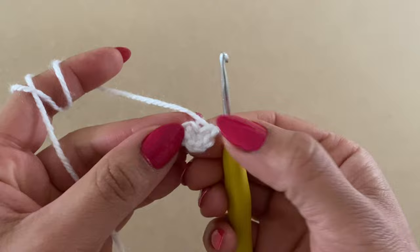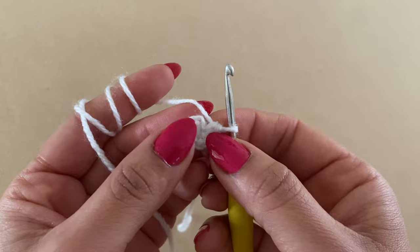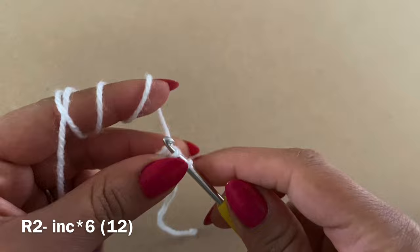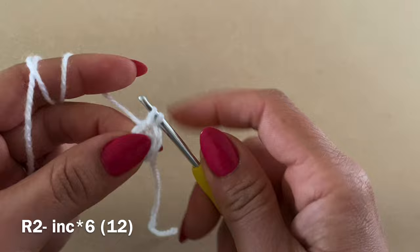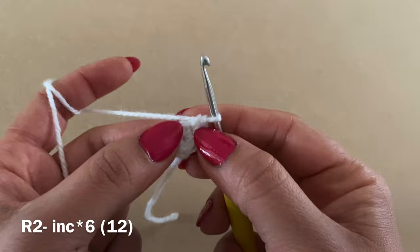From here we're going to work Round 2. To begin Round 2, locate your first single crochet of your previous round. Slip your hook inside just the top part, yarn over, pull up a loop, yarn over, pull through two. We're going to work two single crochets in the same stitch — that's your first; go back in that stitch and work your second. Once you work two single crochets in the same stitch, that's an increase.